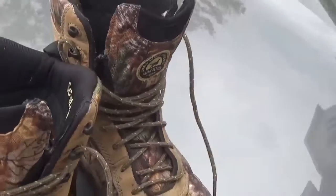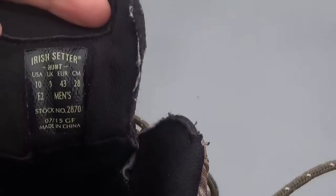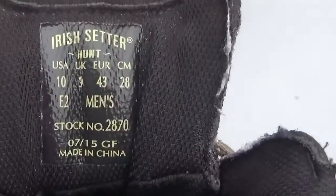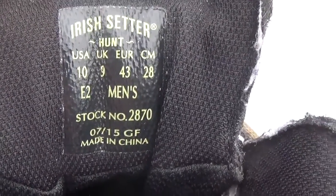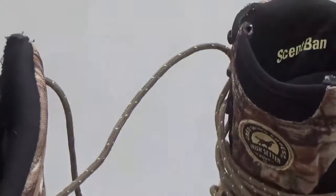I recommend trying these. I like a wide boot, so I normally wear a nine and a half — I went to a 10 on these and went as wide as you can see, an E2, and they're great.